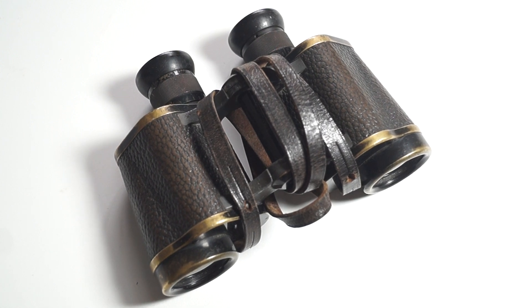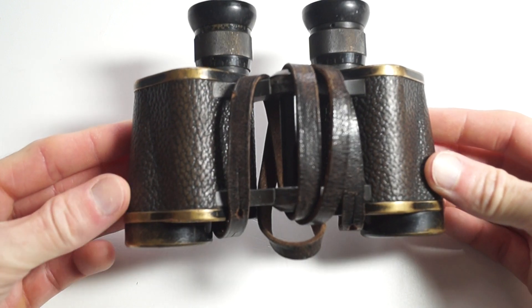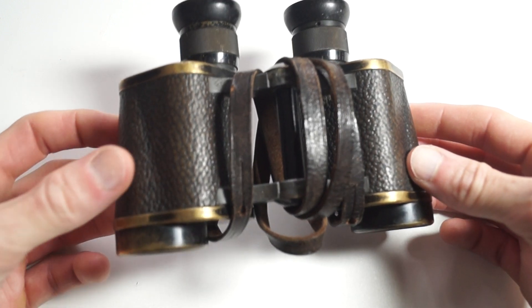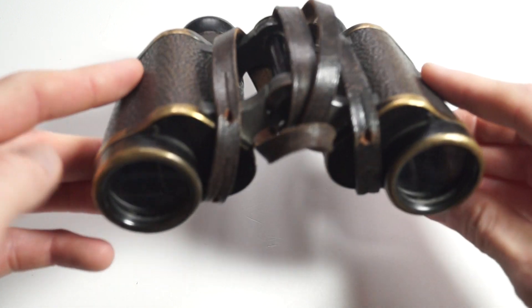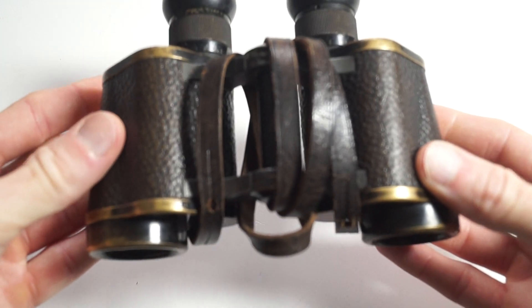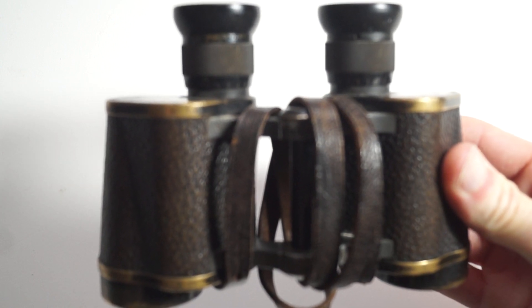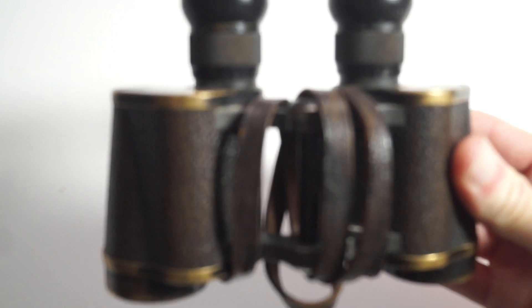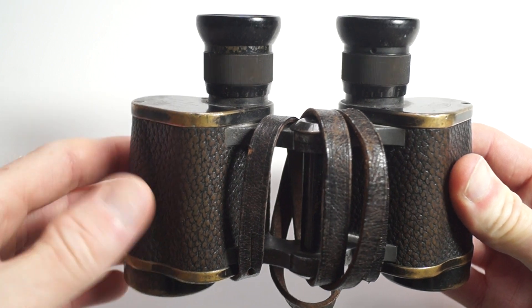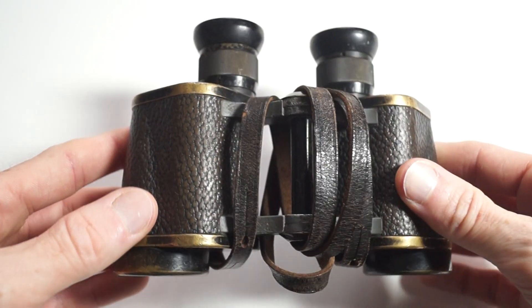These are World War II German service glasses in really nice condition. You can see they have a nice brown tinge to them where the black is worn, and on the prism covers as well you can see the brass showing through. It looks to be the original neck strap.